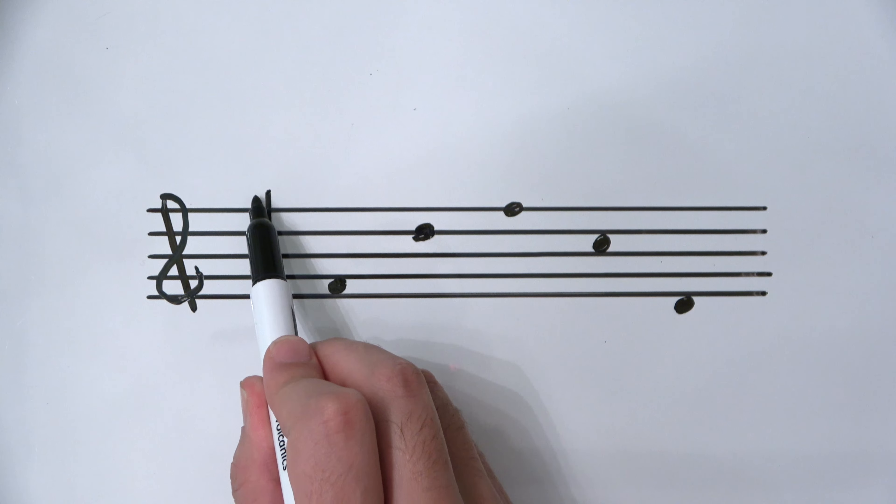Now there's a note head on F. The stem has to go up because it's underneath the center line, and it should touch one octave up. The next F is the top line of the treble clef, so I'm going to draw a line all the way from this note head to the top there using my ruler.